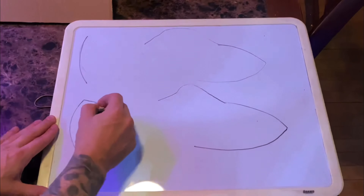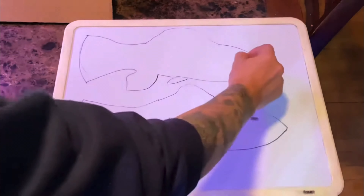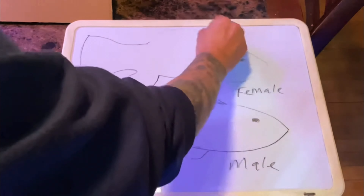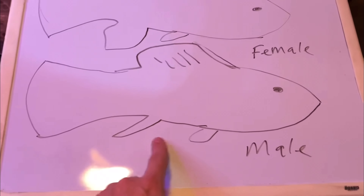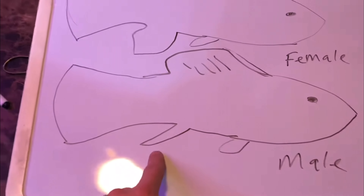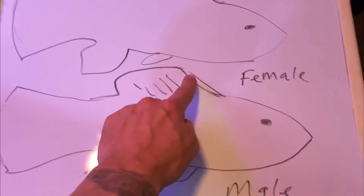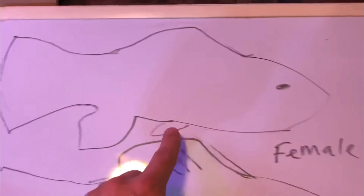Let's go to the whiteboard — I want to show you what a female looks like versus a male so that you don't buy too many males. The bottom one is the male; you can tell by the bottom pointy anal fin down here. Above it is the female, which has more of a fan-shaped anal fin. Also, the top dorsal fin on a male is going to have more foliage. Hopefully this helps you when trying to decide what molly fish to buy.